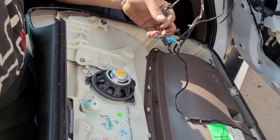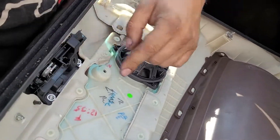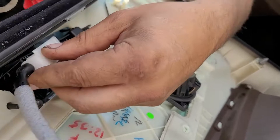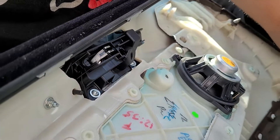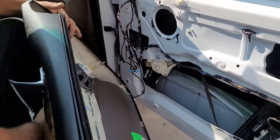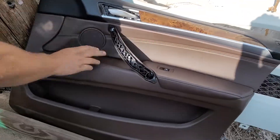Once you get the panel off, you have all these wires. There's a couple that go into the tweeter or mid thing. There's your door one which just pulls off, one for your window switch, and then there's a light down here — you unplug that — and then you can just remove the door panel.